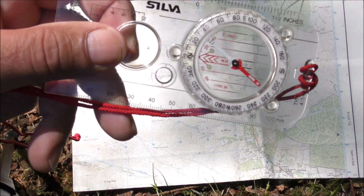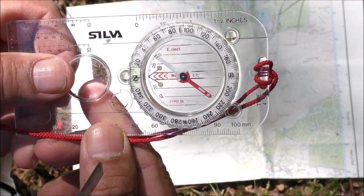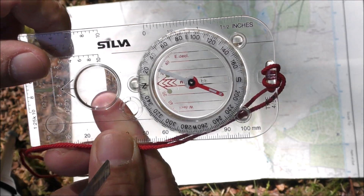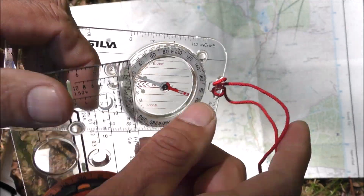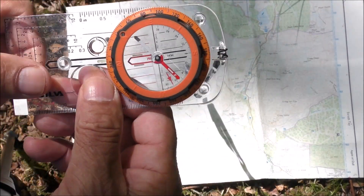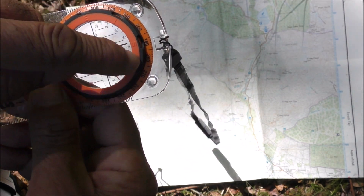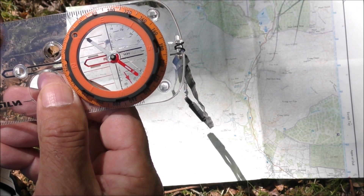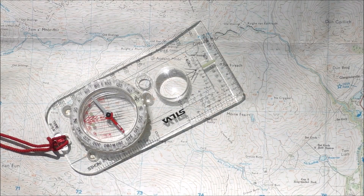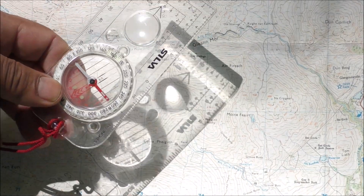Just one little point I'll show you on the screen: because of the way they're used, compasses with a fixed declination scale have the numbers running around the north end of the dial, and compasses that use a semi-permanent declination adjustment have the numbers running around the south end of the dial. The reason for that will become apparent shortly. I'll go over first how to set the declination on compasses with a fixed scale declination, as they're the most common type and it's really quick and simple.